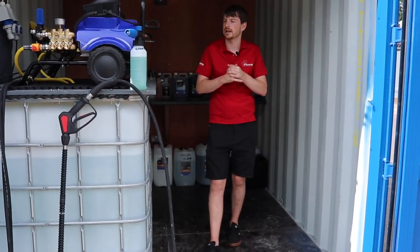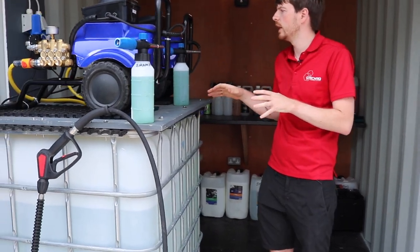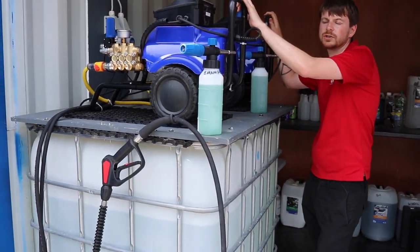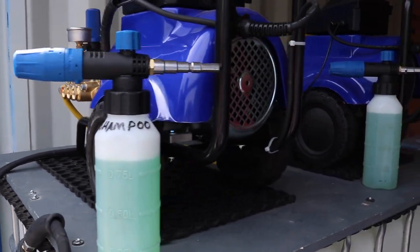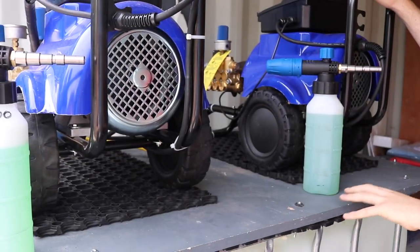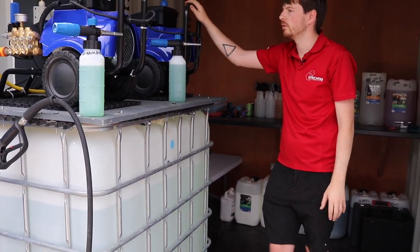What's up guys, Darren here from D&D. We thought we should do a really quick video as we were installing two of these washers that we just finished installing. It's a good opportunity to show exactly what it takes to set up something like this, or what's capable of a simple setup like the KM300.